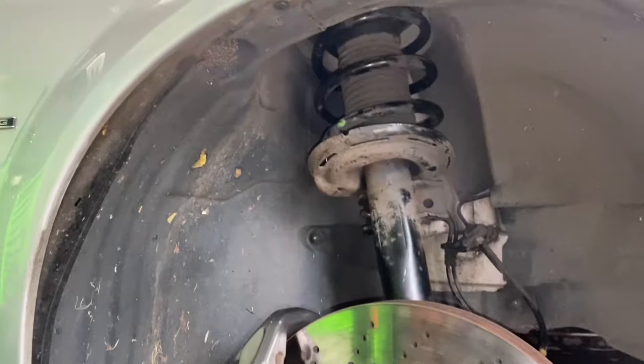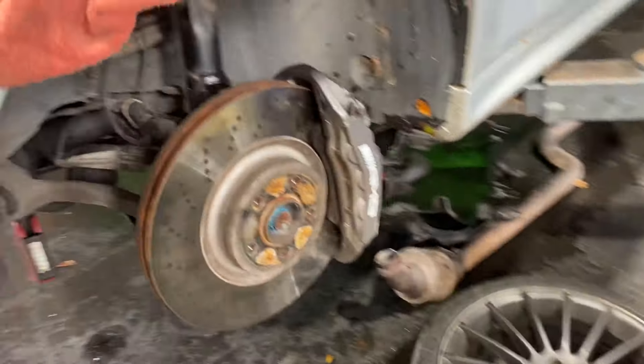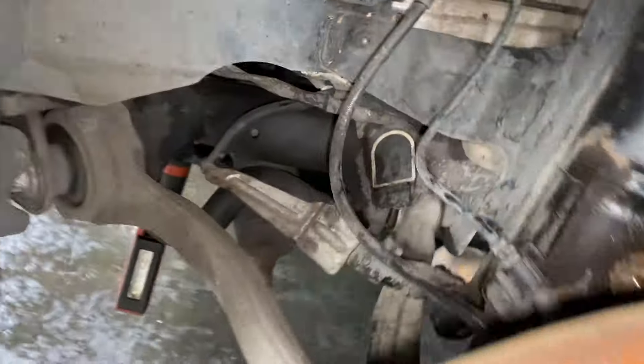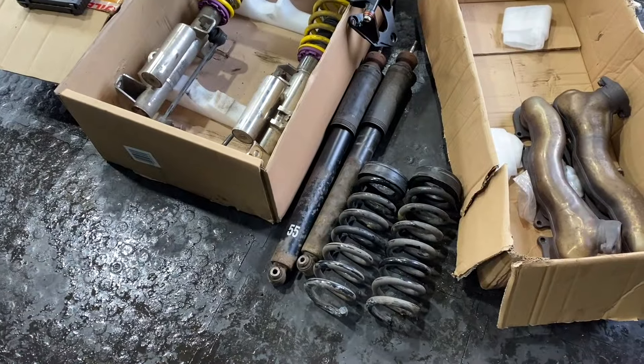Original struts are in both sides. Old ones are out, strut brace is off. Passenger side is done. All the cables back in where they should go. Now I'm going to move on to the rear - two shocks, two springs.